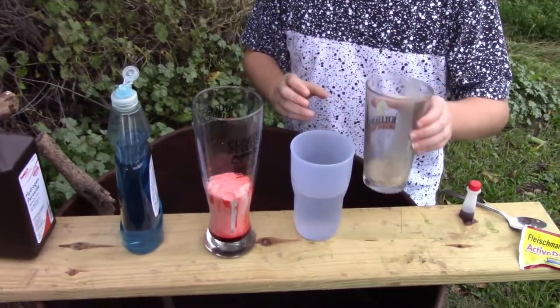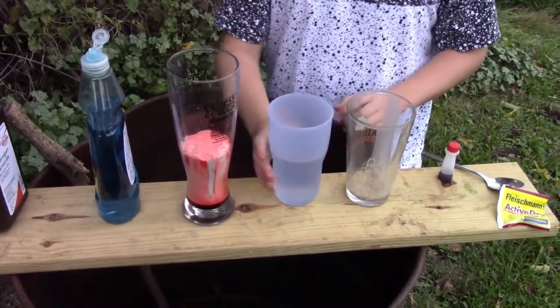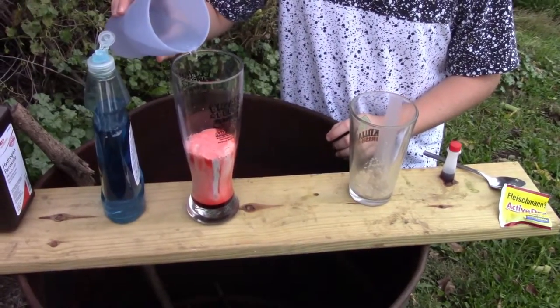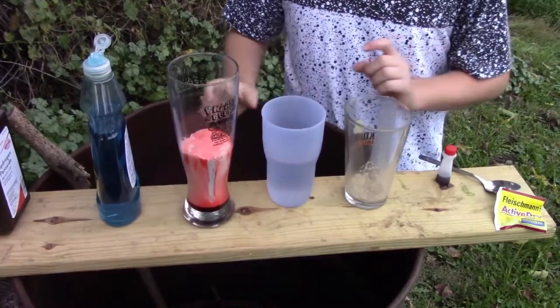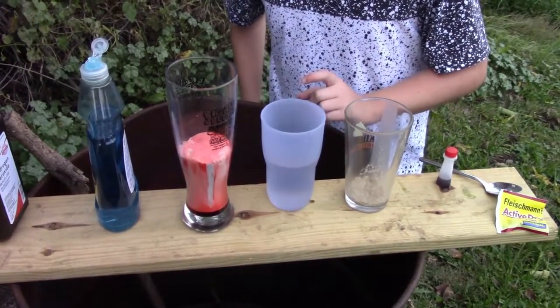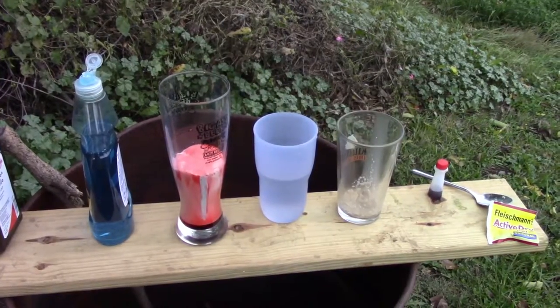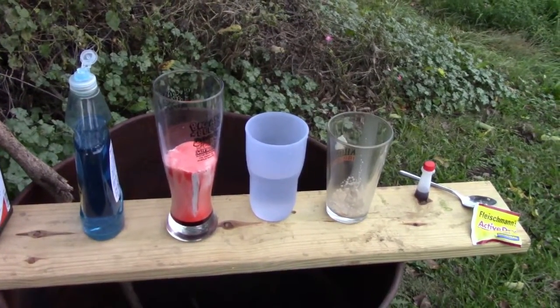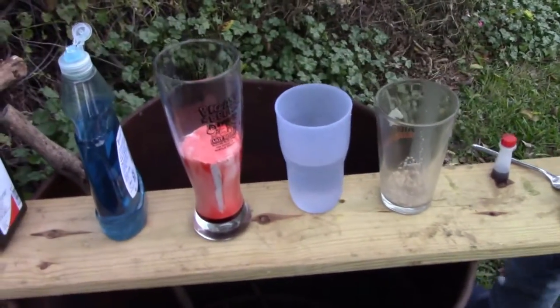It's doing it! It might be too big of a cup, I didn't think about this. We need another packet of yeast to make it rise more. I'm gonna get another packet of yeast, I'll be right back. Put more yeast in it.